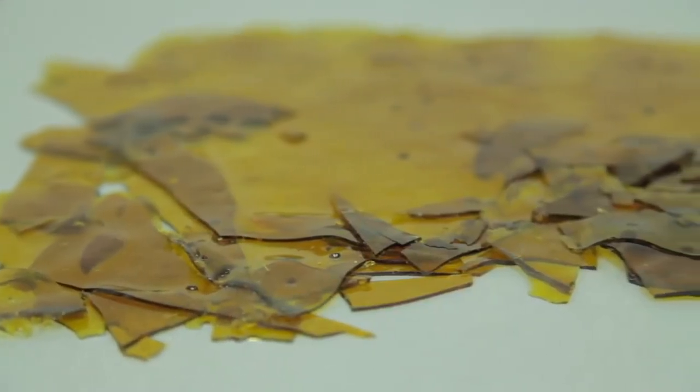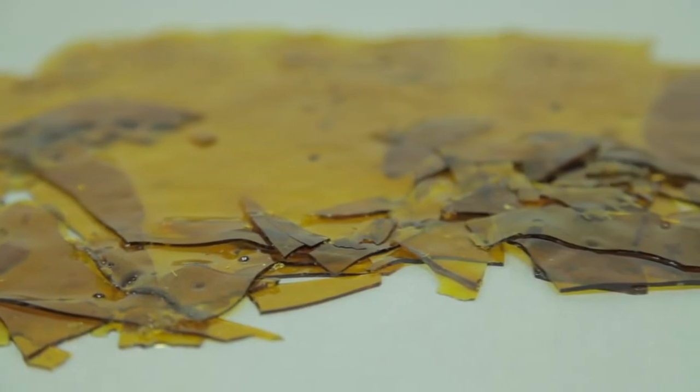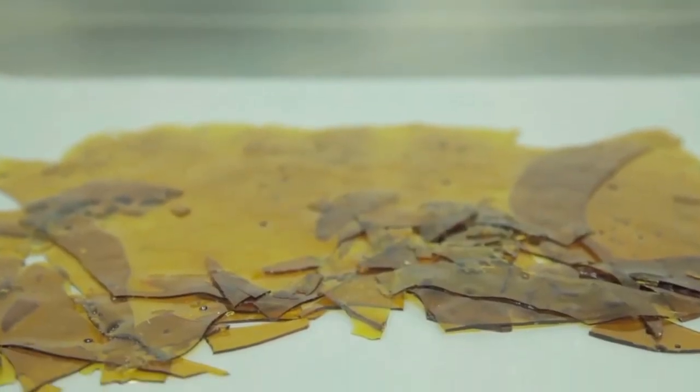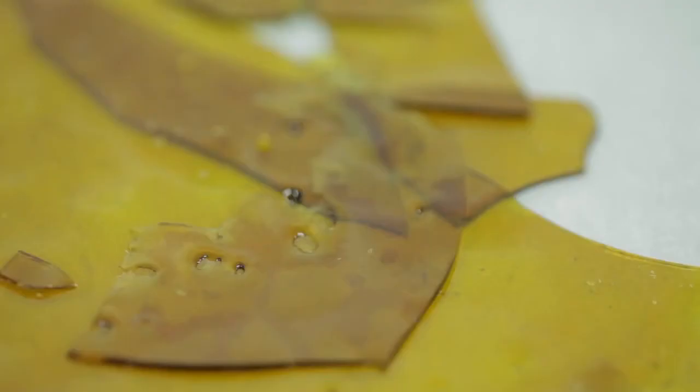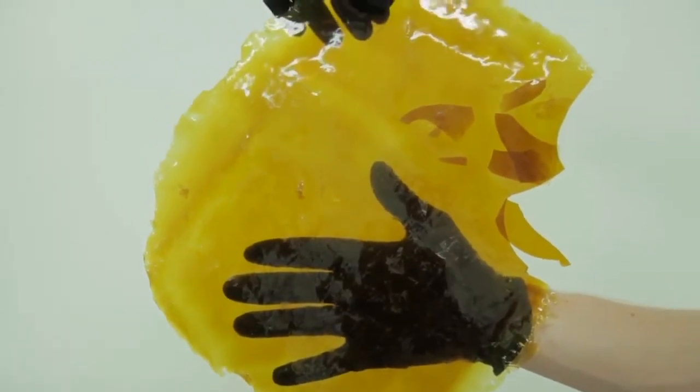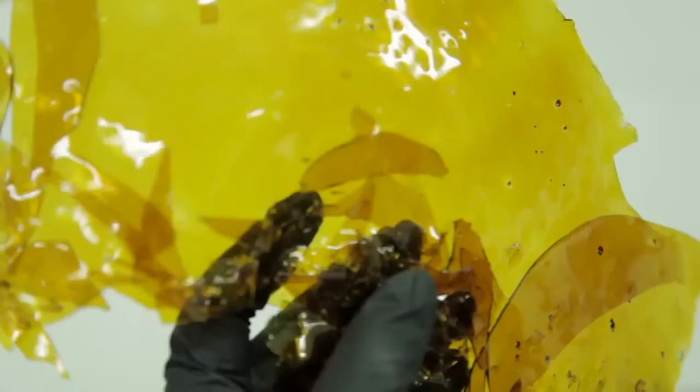Shatter is a clear glass-like concentrate that contains no bubbles and snaps at room temperature. It is difficult to make due to its low heat requirement and the length of time required in a vacuum oven to purge it of its solvent. In shatter, the cannabinoids, terpenes, and waxes are all mixed together in one phase in a way that allows light to pass through the molecular structure.